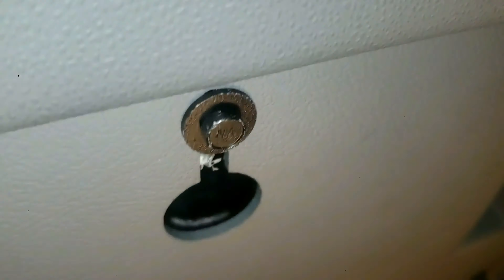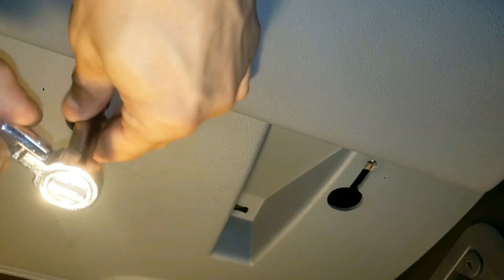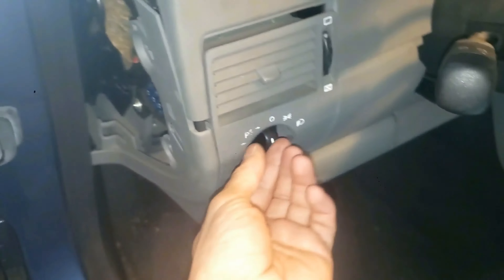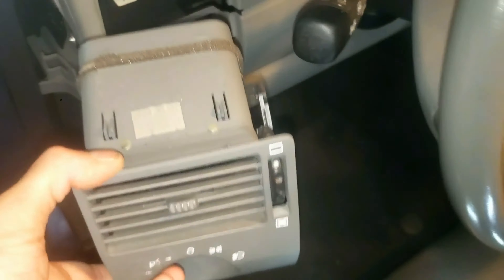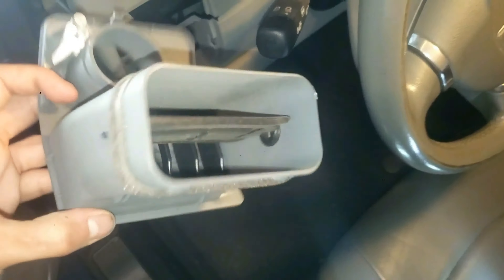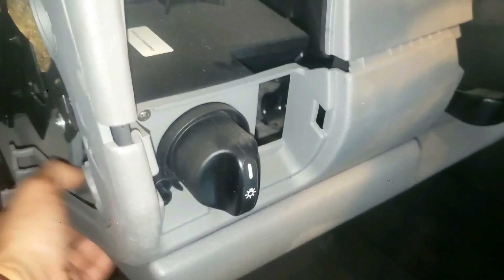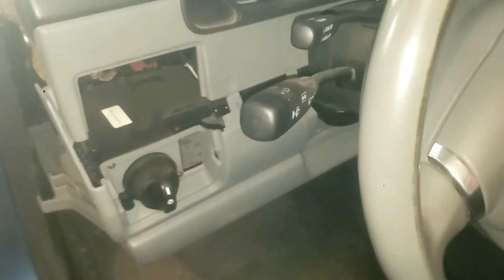Looking underneath, you'll see two nuts — one right there with a circle hole, and the other one right there. Remove each one with an 8mm socket and a quarter-inch ratchet wrench. It is now ready to be pulled out. You could turn this a little bit — you might have to do that just to release it. The air vent is now removed. This is a good time to clean it while you're at it.